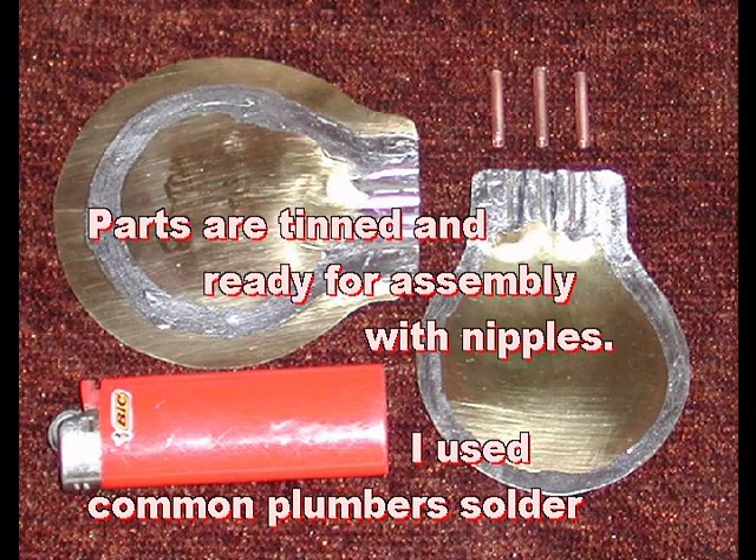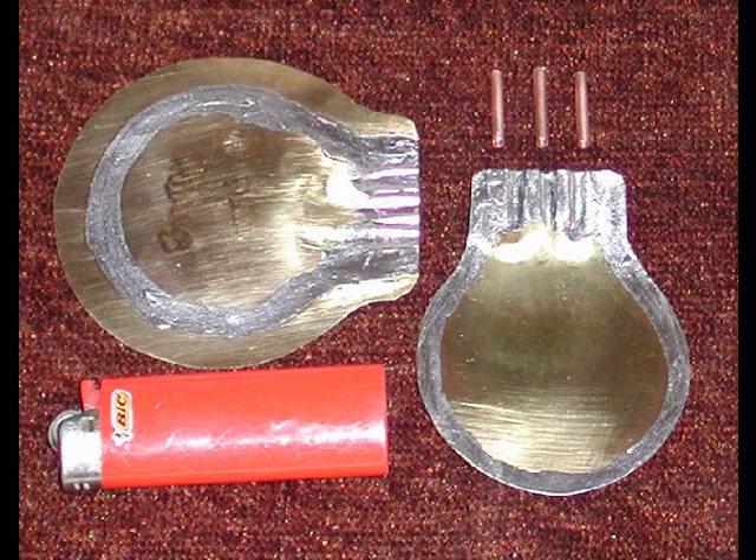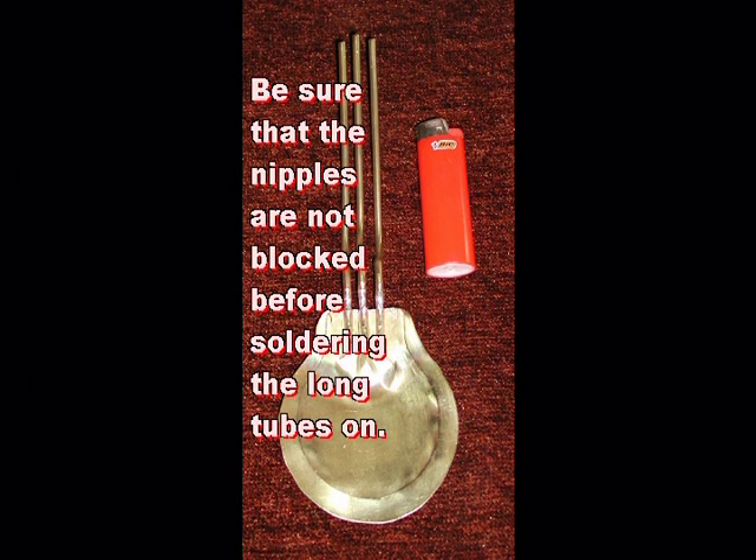Attaching the tubes is a lot easier if you solder short nipples in when soldering the two halves together. I usually make them one inch to one and a half inches long, and one size smaller than the long tubes to be used. You can now tin both of the boiler halves. I clamped them together in the center and started to solder the perimeter. To avoid wrinkles, I put a dot of solder at one point and then another 180 degrees opposite and so on. When it all looked even, I completed the soldering by filling in the gaps. Be careful to keep the nipples in position when soldering. Now is a good time to pressure test what you have done.